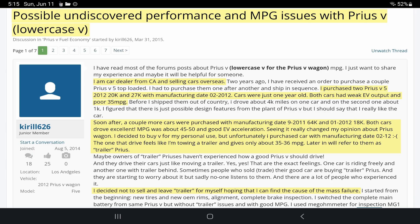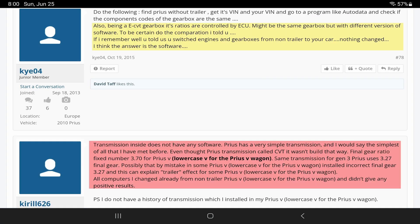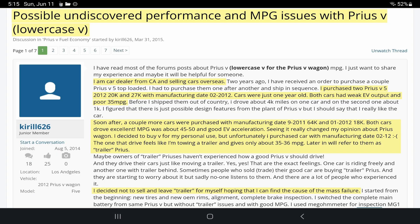The next and final post for this video is called 'Possible Undiscovered Performance and MPG Issues with Prius V' by Chiral626. This is for a Gen 3 Prius V — so this does not just affect Gen 2s, it also affects Gen 3s. This post solidified for me that this phantom low-MPG mechanism of the weak EV state could potentially be a widespread issue, and that I was not the only one who began to lose their mind trying to solve it.